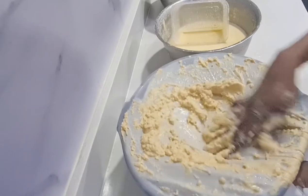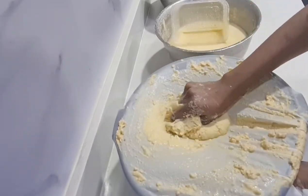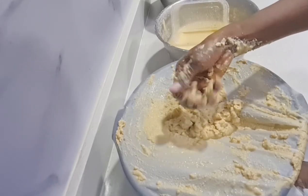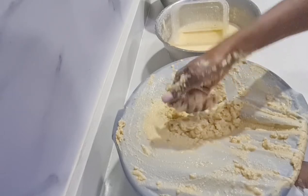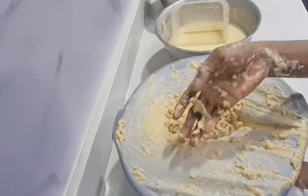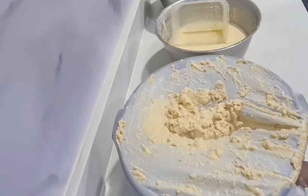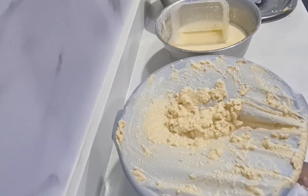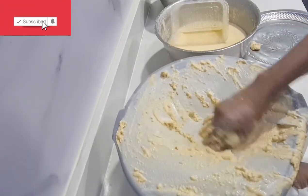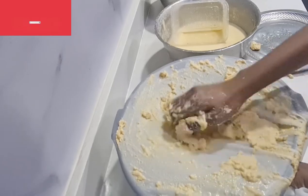I believe I have removed everything I need from this blended corn and I'm going to throw away the chaff. You can actually use this chaff as corn flour — you can make swallow with it, but you have to first dry it, then blend it. In this video I'll be trashing it out because I don't have the strength to start blending and drying.